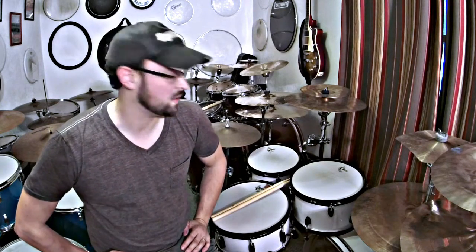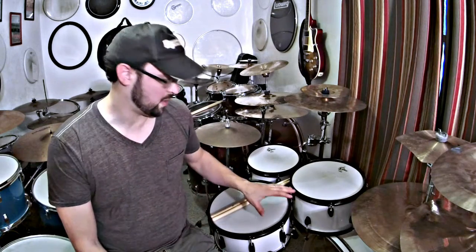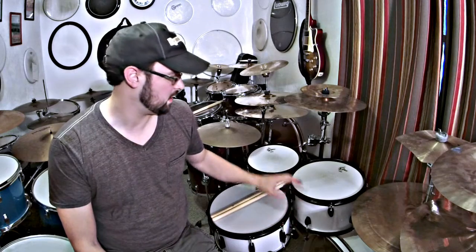Then I have some Zildjian hi-hats that I've had since close to when I first started drumming. They're probably 1970s cymbals, but I got them in the 90s.